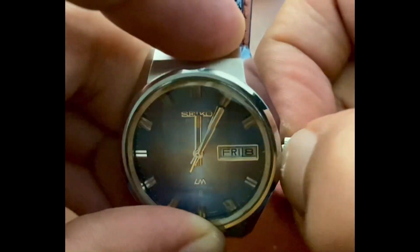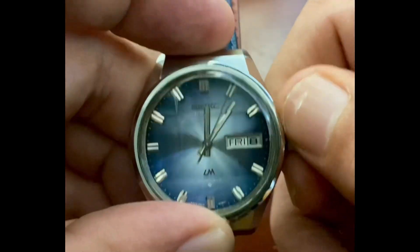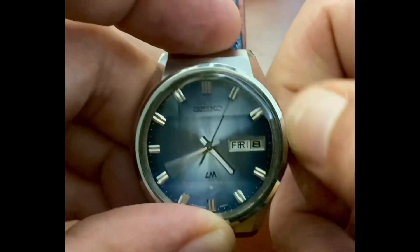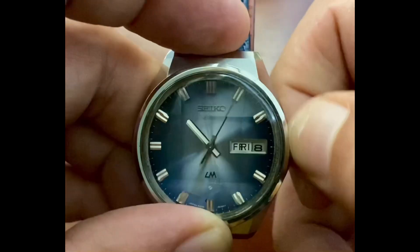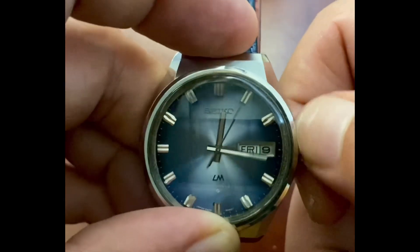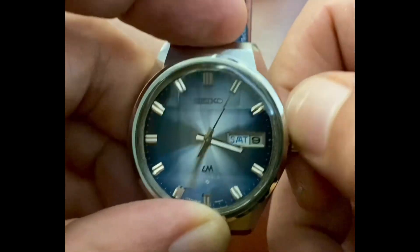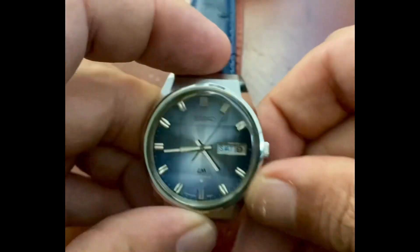Now we'll pop the crown open to the second position and the second hand will stop. We're going to test it and make sure we're right. Let's go ahead and roll it from lunchtime all the way back around to midnight. The day and date should change and it should be in English at this time — and it is. We can push the crown all the way back in.